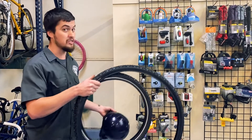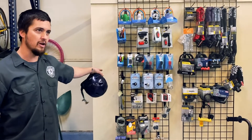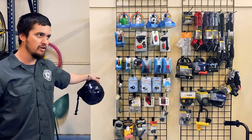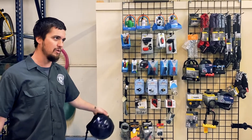Another thing is it gets dark pretty early in the winter. So, we have lights for every budget right here. We have some that have batteries, some that are rechargeable. But it's important that you're safe and seen out on the roads in Vermont.